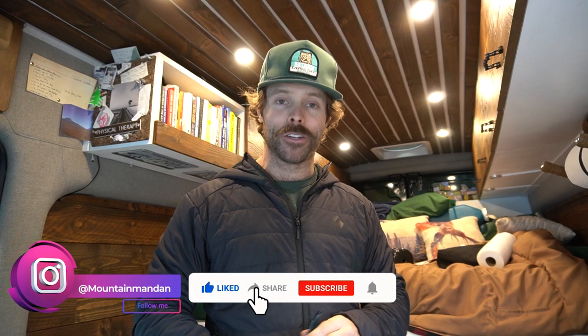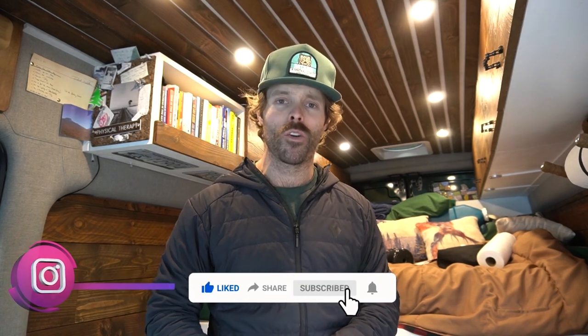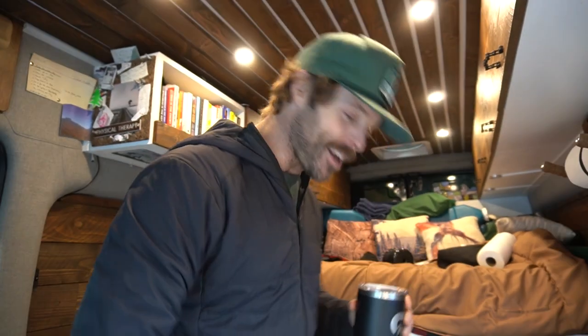Welcome back, this is Mountain Man Dan. Please subscribe to the channel for more van life content or how to stay stoked. Reporting live from my gym parking lot — I just ate a nice afternoon New York strip, having some cold brew, and about to get a workout in.